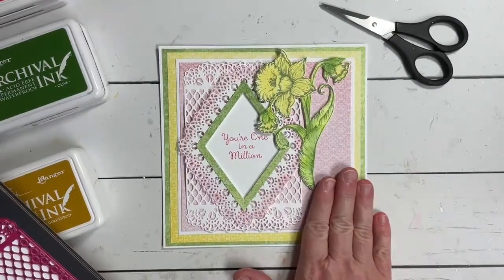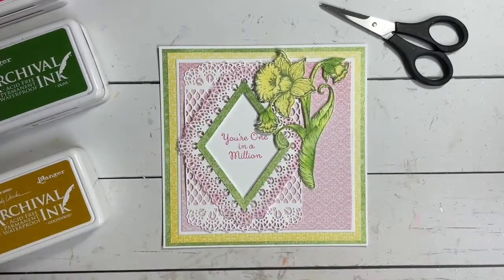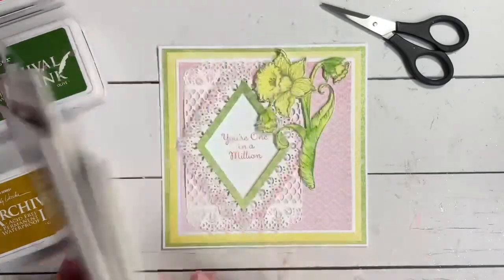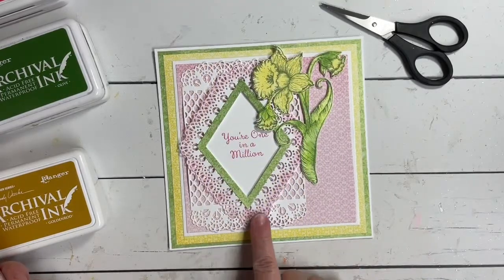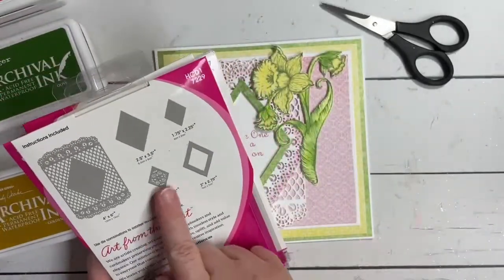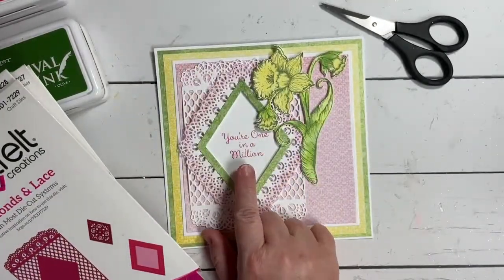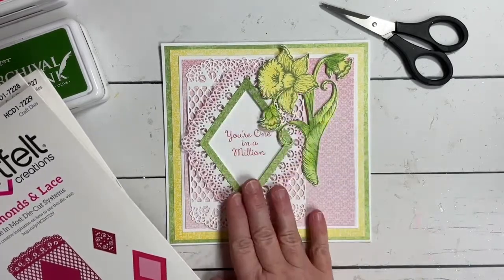I've gone ahead and done my die cutting for the basic squares using my paper trimmer. I've used the Diamonds and Lace as my backdrop for this portion of the card — you can see it has that beautiful edging along the bottom. There are beautiful insets you can die cut different pieces out of as well. I've left it solid because that's where I stamped my sentiment, to create a bit of a frame.